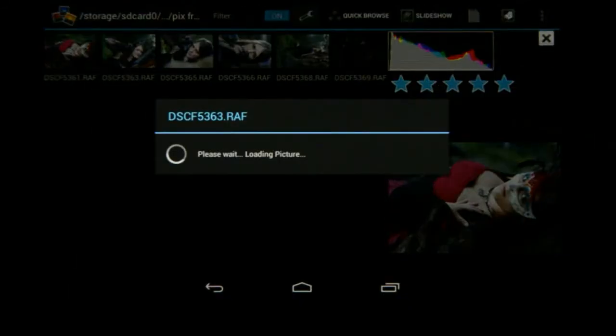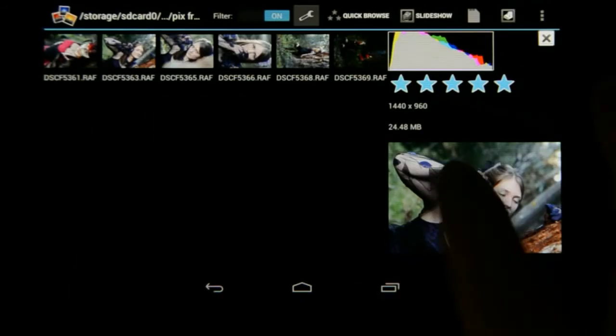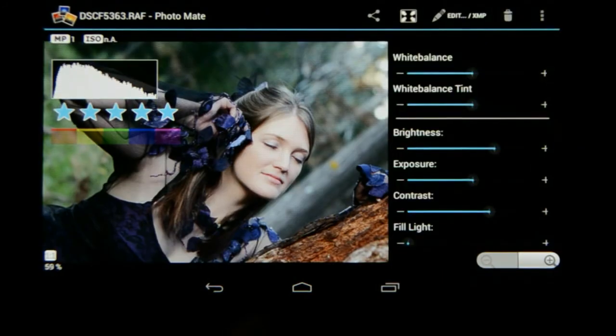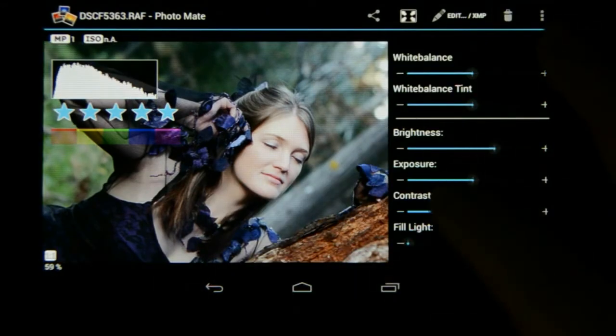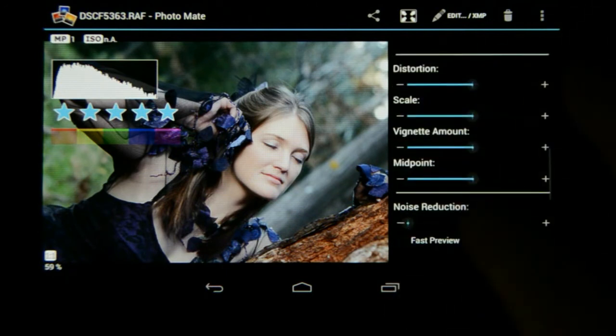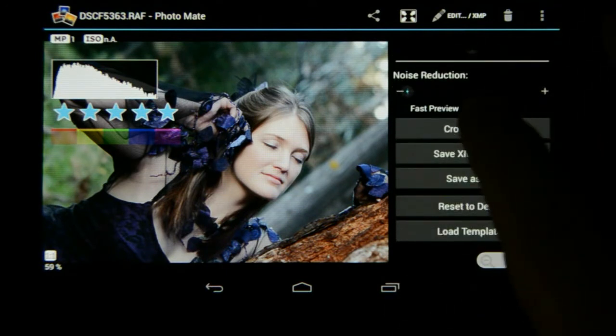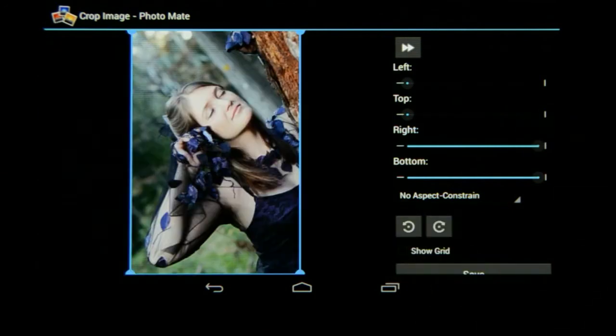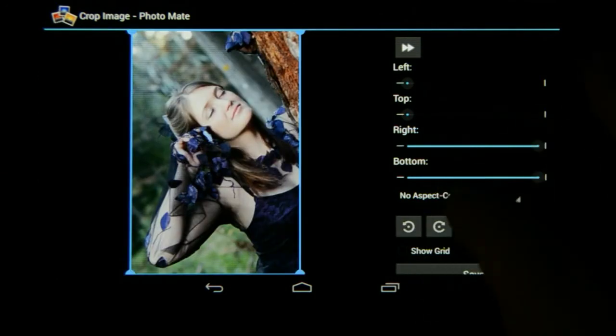I'm going to go to the next image and click on that, then go to Edit XMP. Now this image should be turned around, so I'm going to go to the Crop tool right here. Crop Image — and I'm going to go anti-clockwise with that option. Anti-clockwise 90 degrees, and now the image is correct.